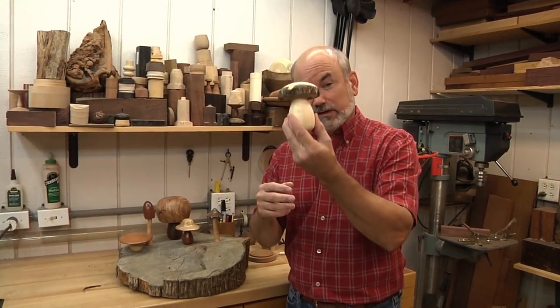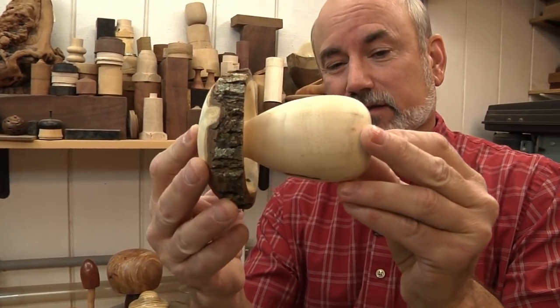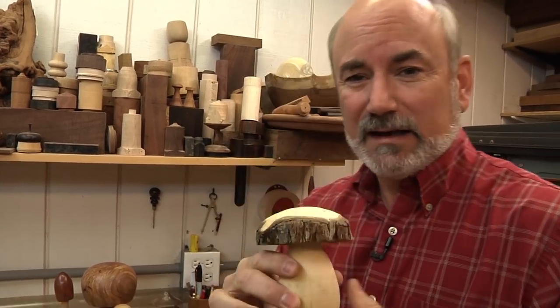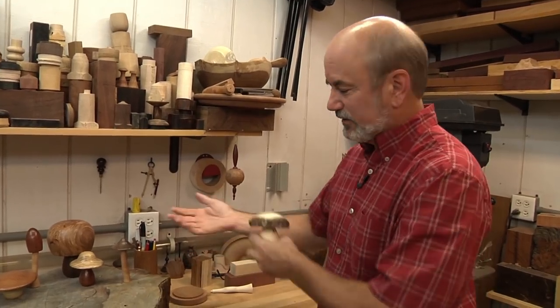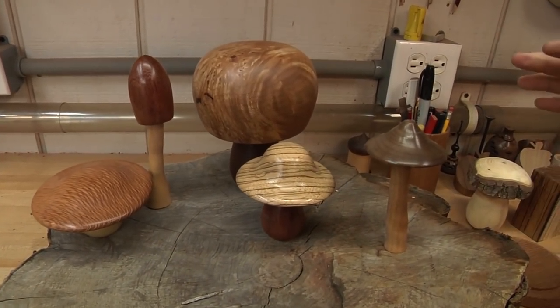A mushroom is a very classic turning project. You take a green piece of wood, put it on the lathe, and turn this all in one shot. Then you let it dry — it cracks, but it looks good. It's really fun. But today I wanted to take it up a notch and do something with a little more style, finesse, and different woods. So we're using kiln-dried wood today.